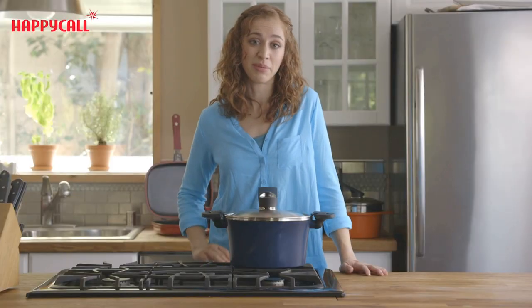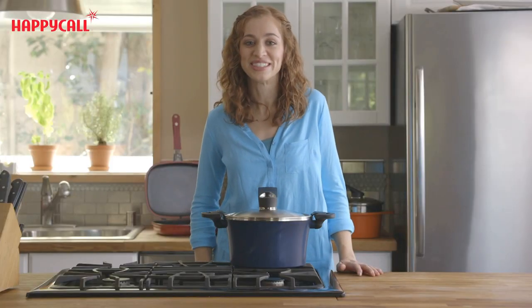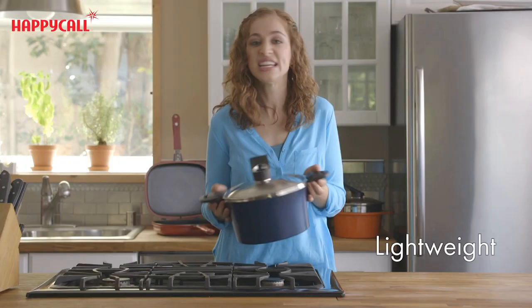This airtight seal keeps all kinds of food fresher for longer. It keeps stale air from getting into the pot which makes it perfect for storage. It's lightweight and easy to take on the go — perfect for your next tailgate party.